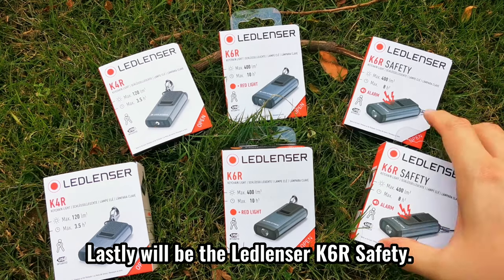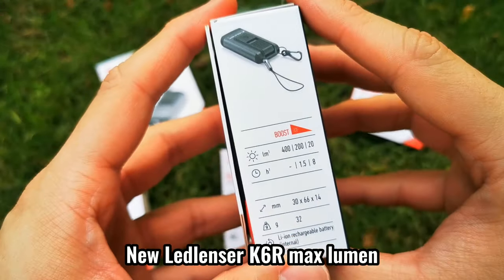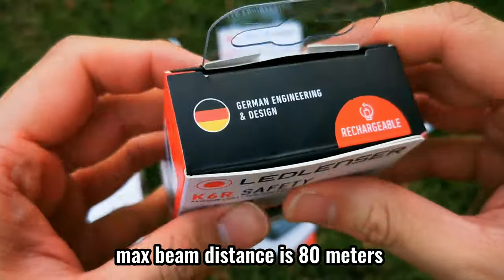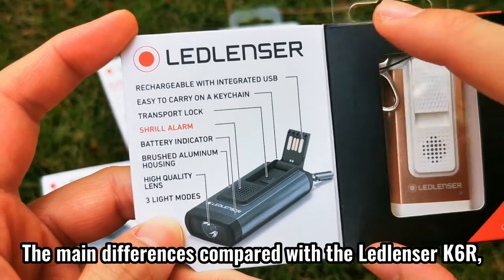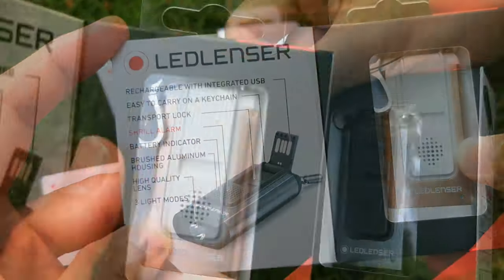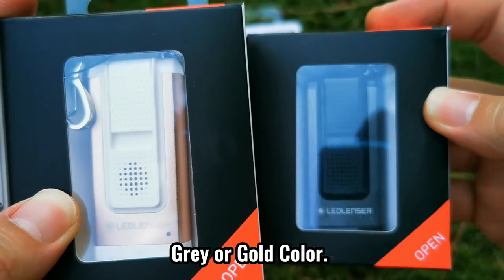Lastly, there is the Ledlencer K6R Safety. The new Ledlencer K6R Safety max lumen can go to 400 lumens in boost mode. Max beam distance is 80 meters and the max run time is 8 hours. The main difference compared with the Ledlencer K6R is that the K6R Safety comes with a loud shrill alarm. It also has 2 color options available, gray or gold color.